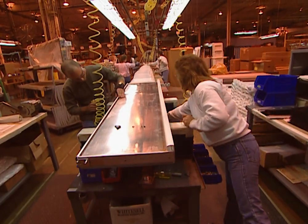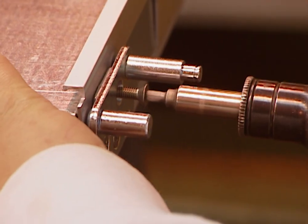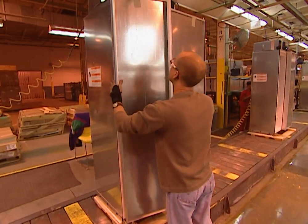On another production line, the doors are being assembled and the door hinge assembly is built. The doors are then easily attached to the unit.